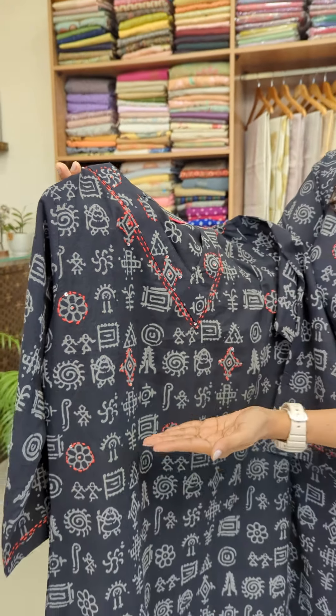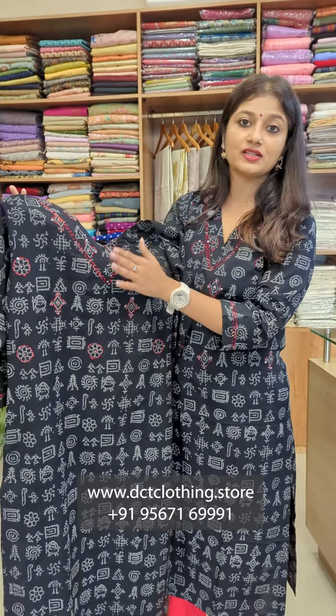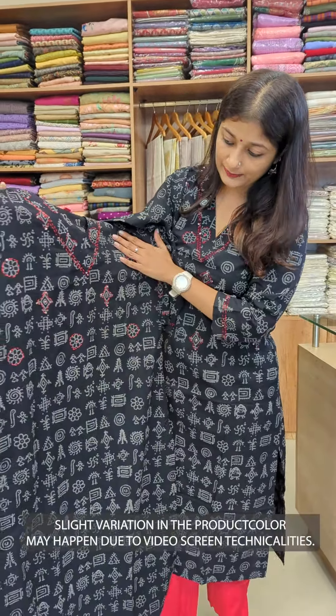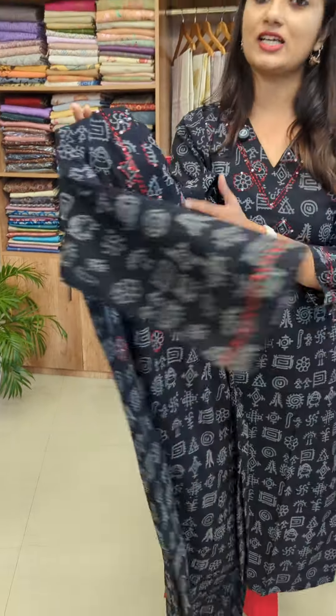It has a sequence. In this fabric, we have a handblock printed. It has a gray color or shades. It has different color prints. It has a color of the sleeve. It has a sequence work. It has one side pocket.